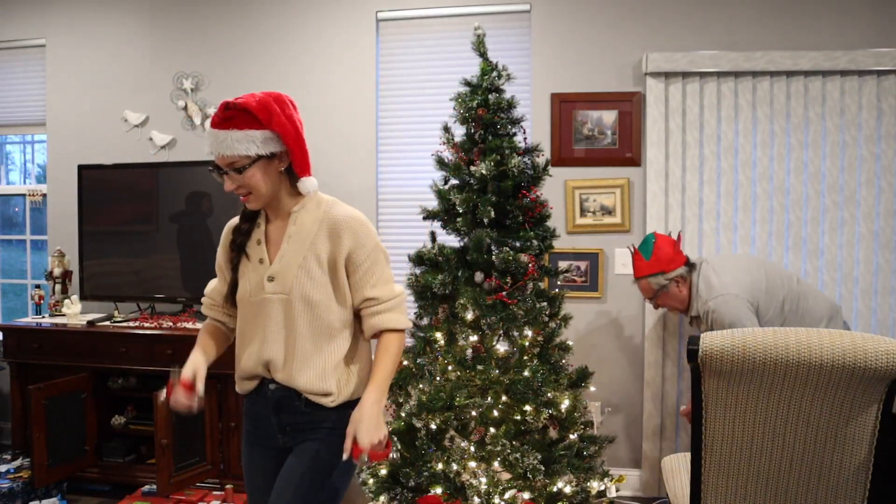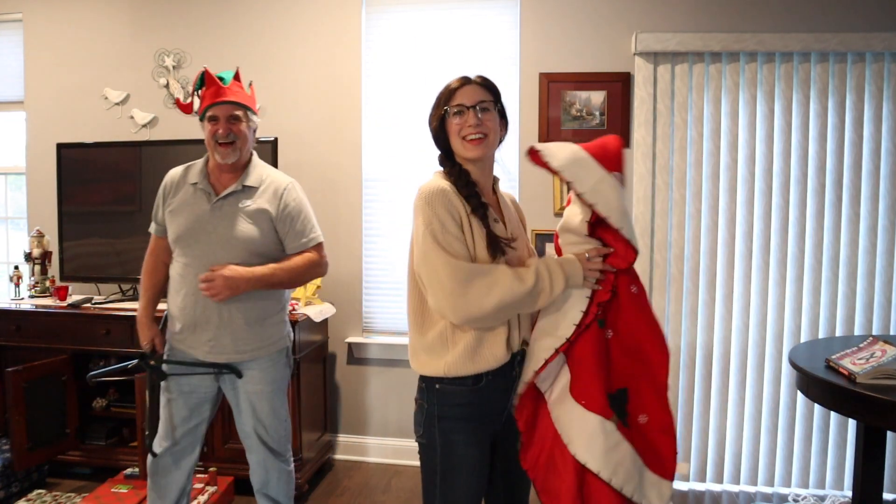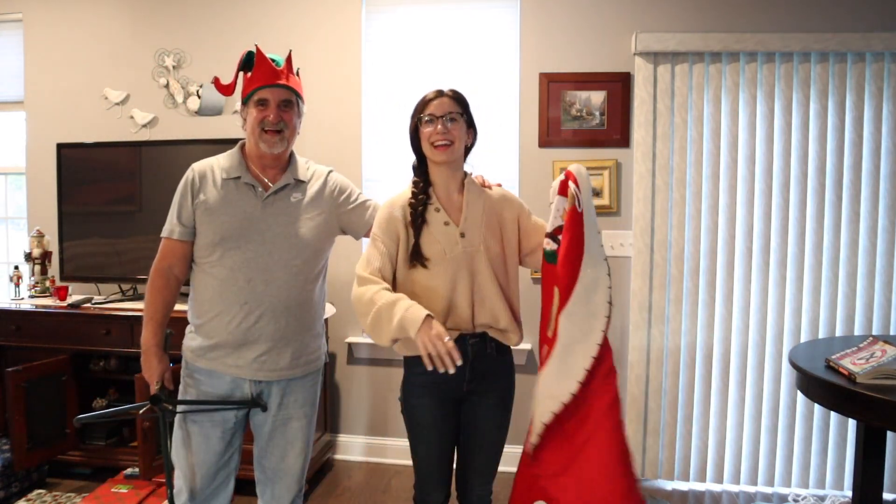He's getting a ball for you to play with him. Hello everyone and welcome back for another video. It's Elizabeth here with my dad. We're decorating for Christmas.